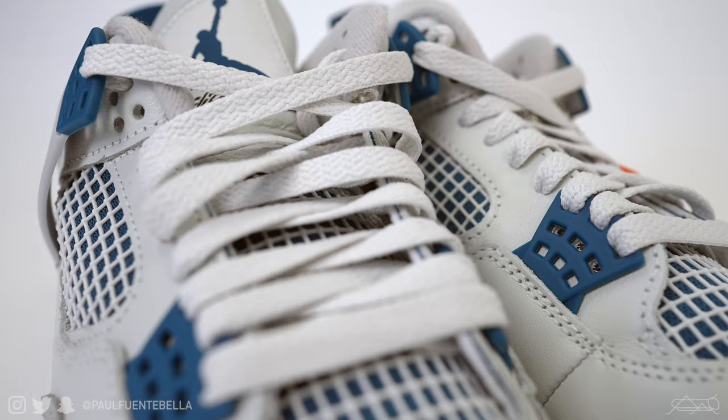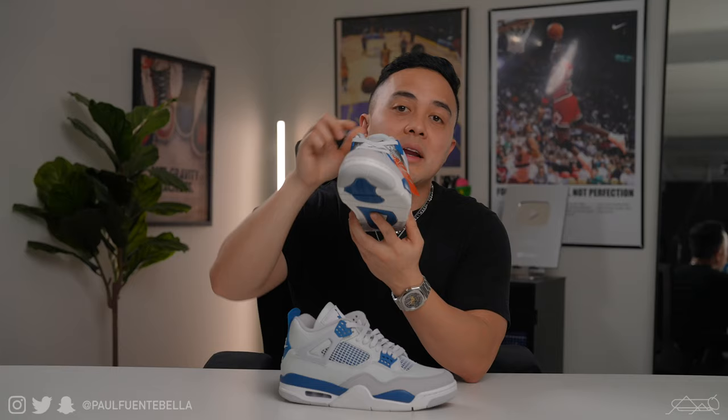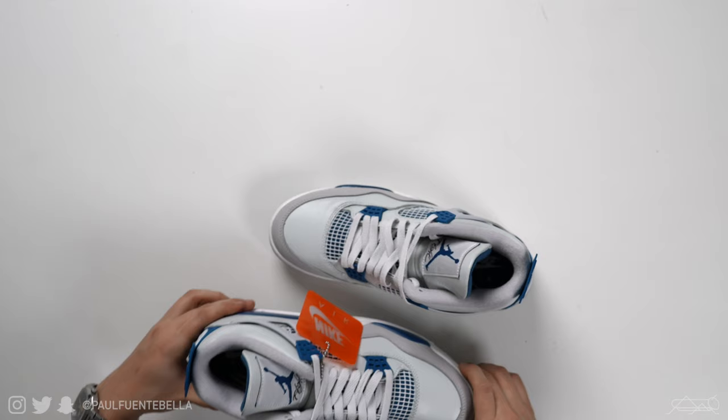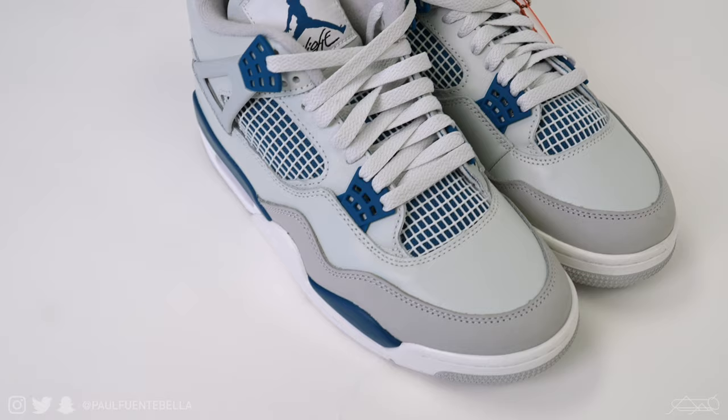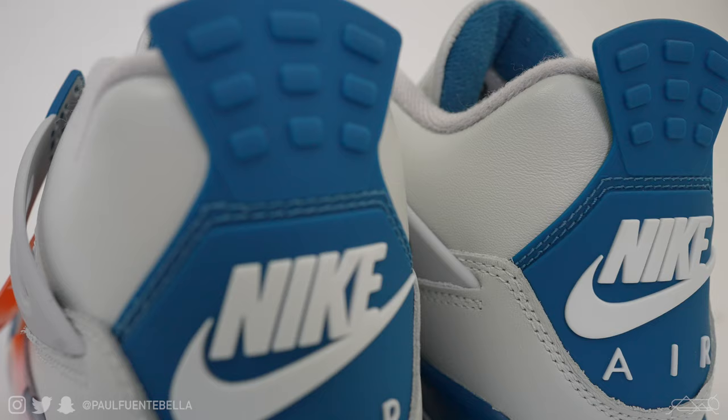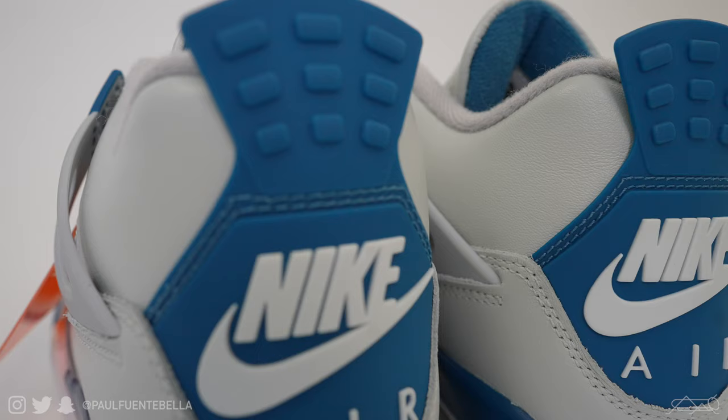That complements the inner lining on the tongue as well. On the tongue, we have the same great leather seen throughout the shoe, finished with the Jumpman and Flight logo. Finally, working over to the midsole and outsole, we have a standard setup commonly found on the Jordan 4 — an encapsulated airsole unit on the forefoot as well as the air window on the heel. Blue, white, and gray grace this pair very nicely. I find the sneaker to be very beautifully color coordinated; this is just an excellent color palette that all complements and works in uniform with one another.